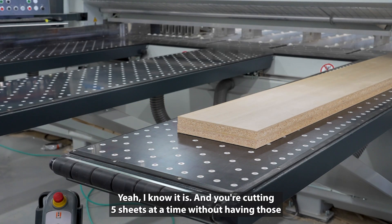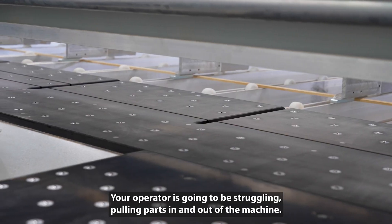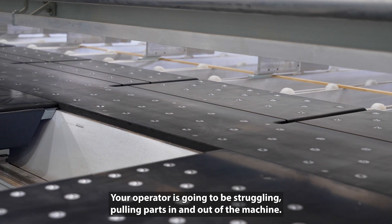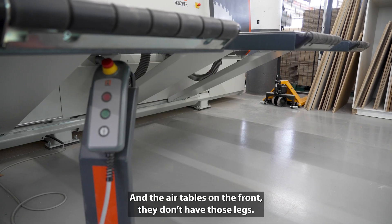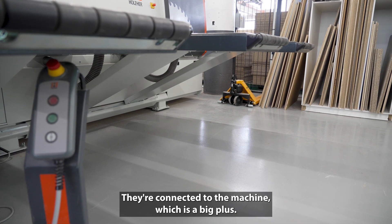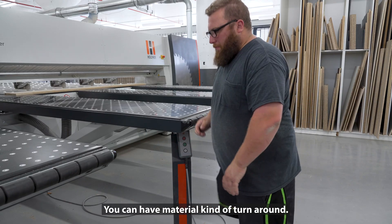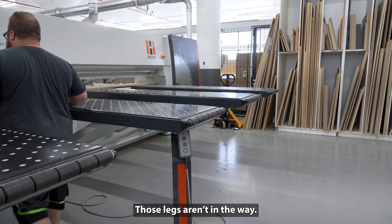When you're cutting five sheets at a time without air tables in the back, your operator is going to struggle pulling parts in and out of the machine. The air tables on the front don't have legs — they're connected to the machine, which is a big plus. You can slip material down there, have material turn around. Those legs aren't in the way.